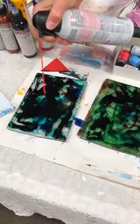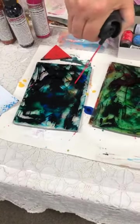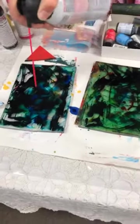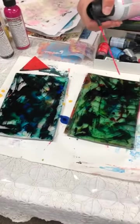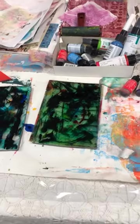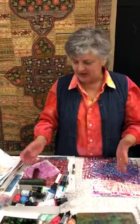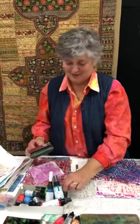The canned air was a really good thing — I think we used a lot of it last night. You can also blow with a straw. My actual experience with alcohol inks is slim — I seem to be a paint girl. I'm not sure why, it's just my comfort level. But I'm learning, and I certainly had fun last night trying this.